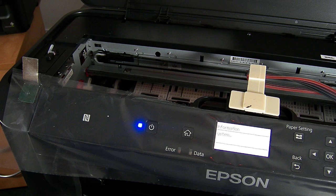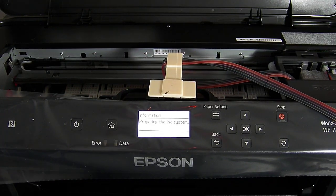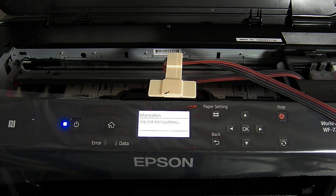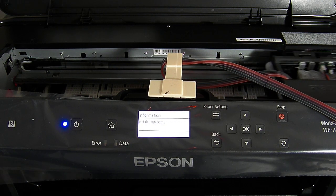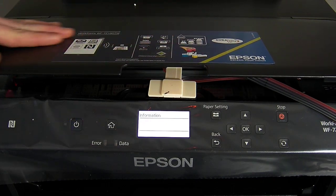And then we should be able to run some prints off. As you can see, it's really straightforward on this model. We're not quite finished yet, but it's literally like eight minutes in and we're nearly done now. And that's how it will sit and run.